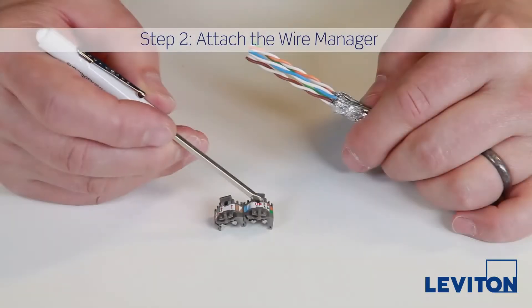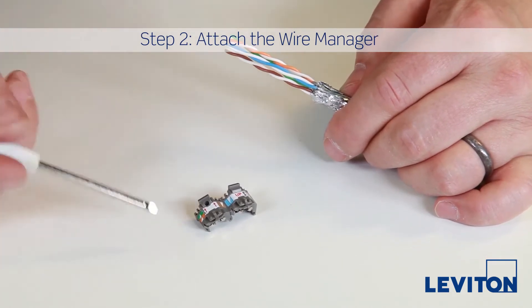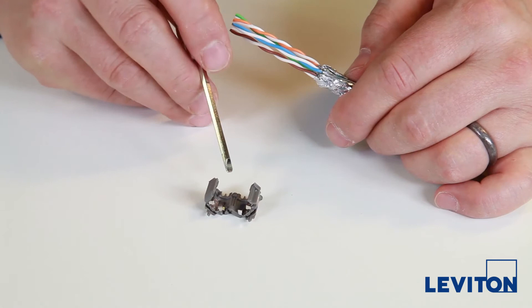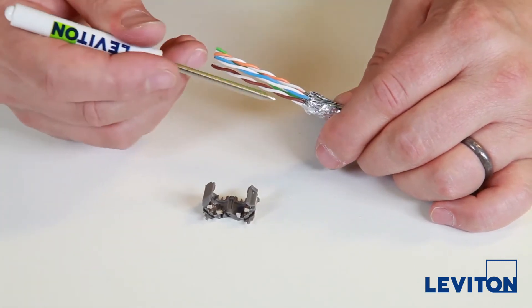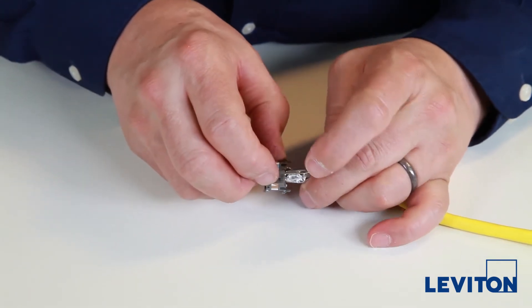The wire manager label has T568A and B wiring options, and the wire manager has triangular drain wire capture slots below the blue and green. Inside the wire manager there are grounding springs as well as a post that will line up with the strip point of the cable. Pull the drain wire close to either the blue or green twisted pair, whichever is closest.